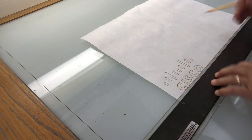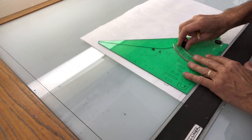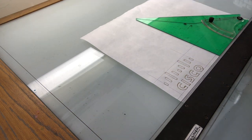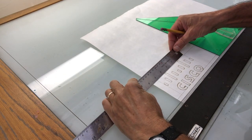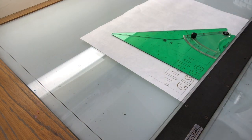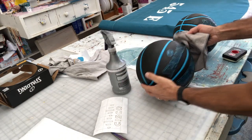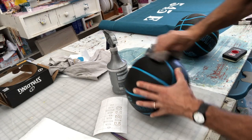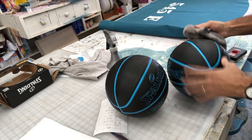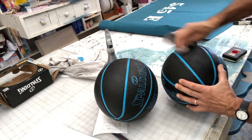I include guides for accurate placement and always like to include a center line. This is a five-inch logo, so two and a half inches from center each way. Clean the surfaces with isopropyl alcohol first.